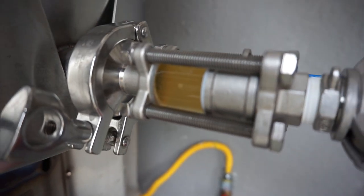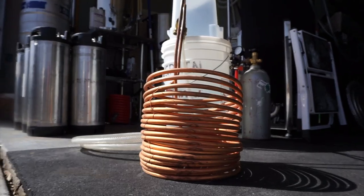Pros of the immersion chiller: it's cheap, usually in that $50 to $75 range, though more expensive models exist. Pro number two — it chills the entire batch down at once, and helps you bring that batch down to an ideal temperature to add whirlpool hops for those hazy and juicy IPAs that everybody is brewing right now.